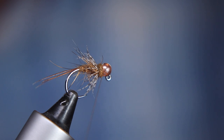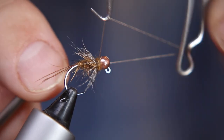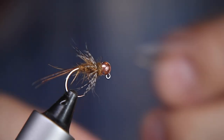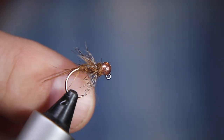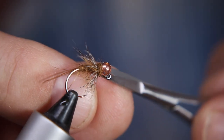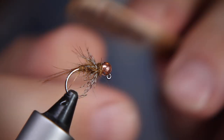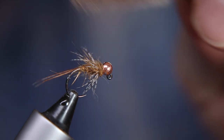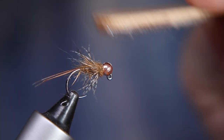Tie that in there, then come in with the whip finish and trim off the thread. Then once more grab the dubbing brush and tease a few more fibers out, getting them swept back towards the tail.